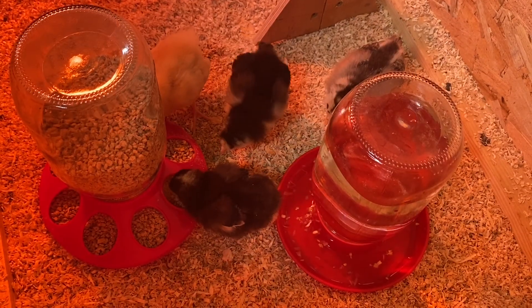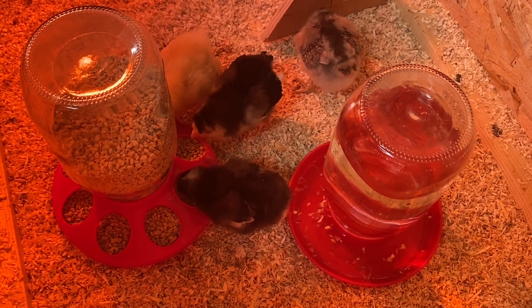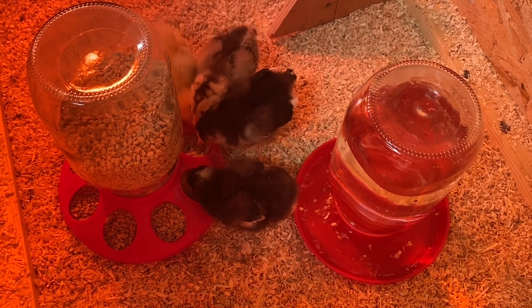When you first get your chicks home, you'll want to line the brooder box with paper towels. After a couple of days, introduce the pine bedding. That way they'll learn to eat their food.